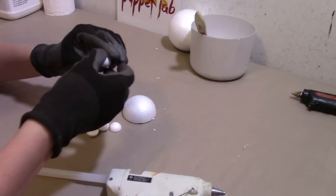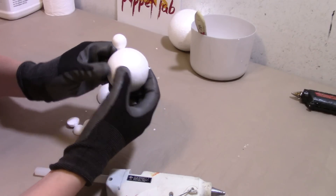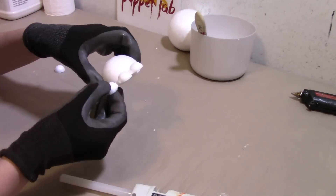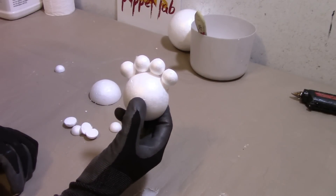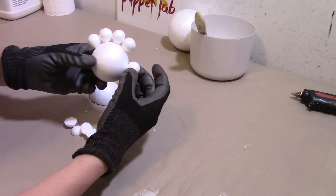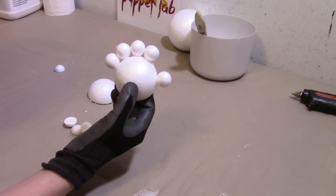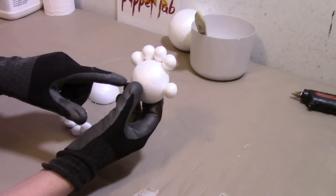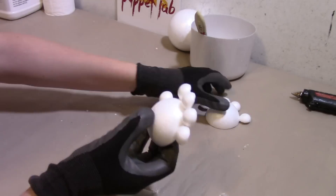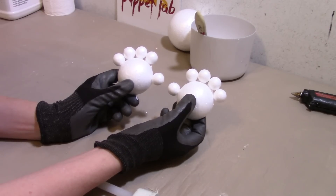We're just going to glue the finger pieces right on top — put three on, then one just a little bit below for the thumb. That's one hand. We're going to do the same thing to the other hand, except we're going to put the thumb on the other side. And there you go — these are First Prize's hands.